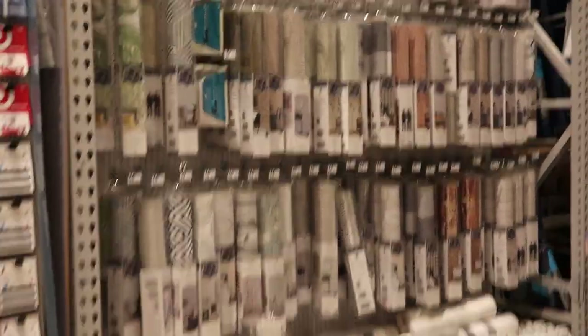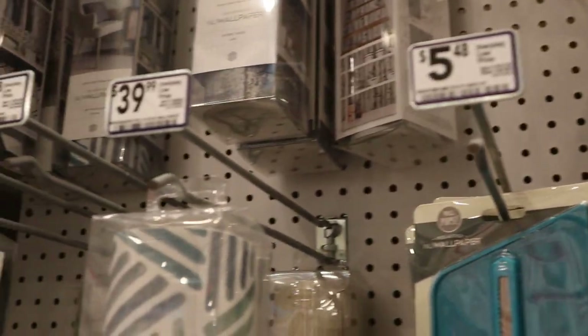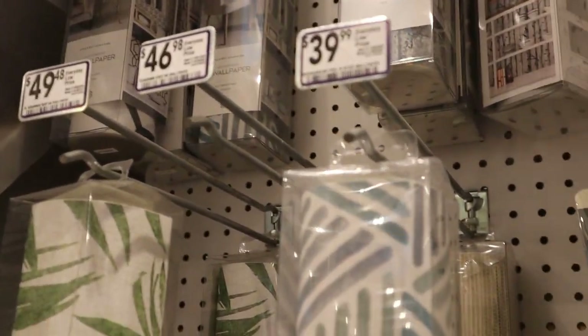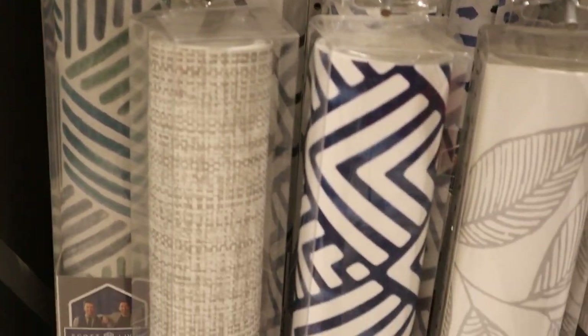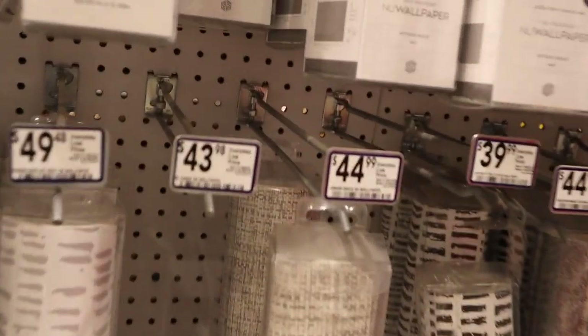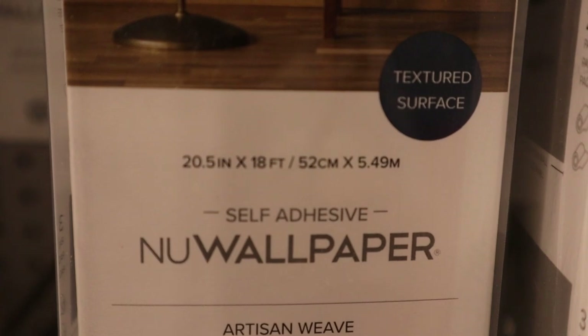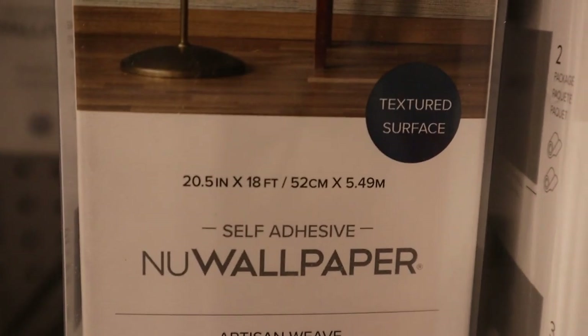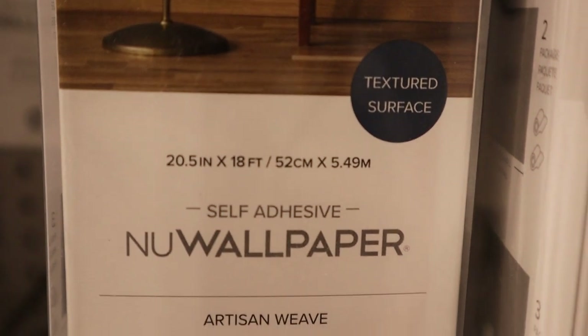Next I wanted to go over to the wallpaper. This is a peel-and-stick wallpaper, which I love. I actually used it in my son's dorm room and it was so easy to apply and pretty easy to take off as well. I knew that I wanted an accent wall in my laundry room. I have textured walls, so seeing that they had something for textured surfaces really made me feel comfortable with this particular wallpaper.